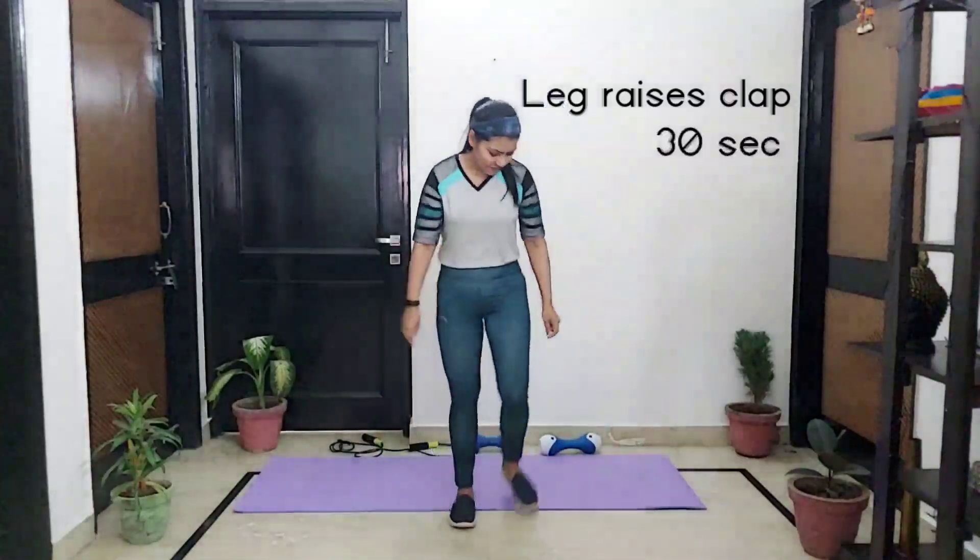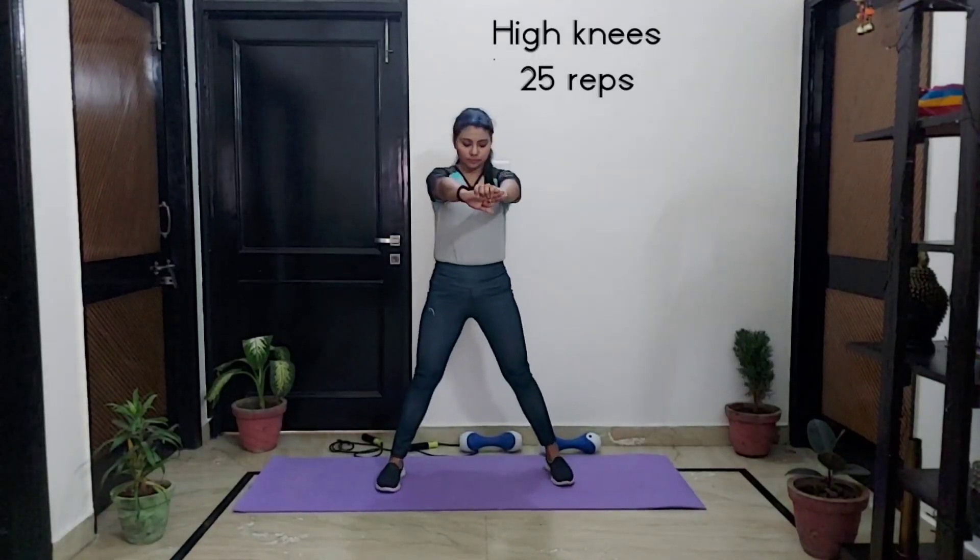Now let's talk about the last exercise. This time we are going to increase the reps. We are going to do 25 reps of squats. Put your hands like this and go down. Raise your core. Make sure that when you do the squats you have to squeeze your tummy, engage your core, then you will see the best results.